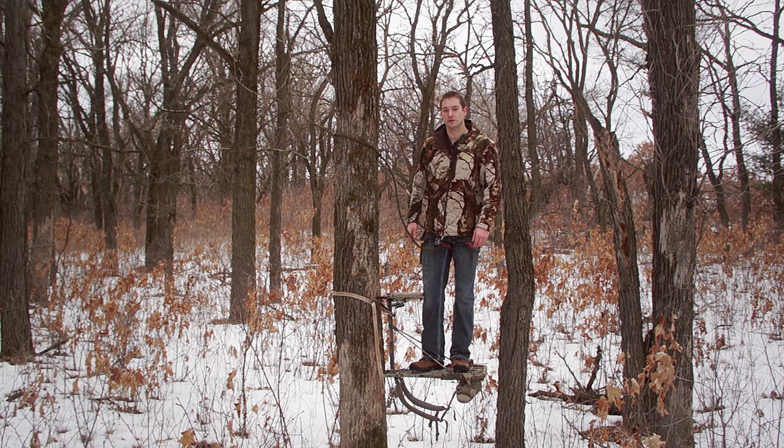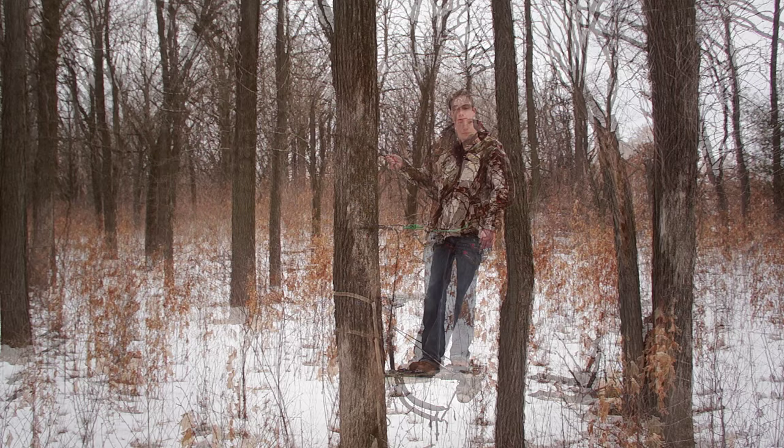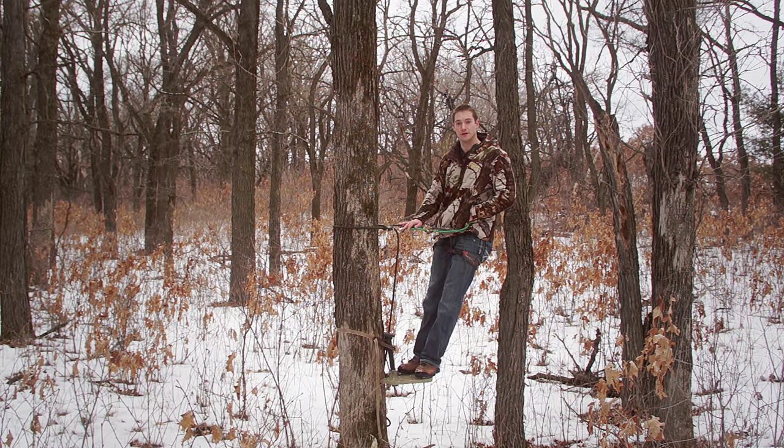If you've been watching my videos for the past year or so, you'll know that I've been using a rock climbing harness as my safety tether from a hang-on tree stand for plenty of reasons, some of which I may make an entire video about. And I use it as a replacement for my Lone Wolf Assassin harness.